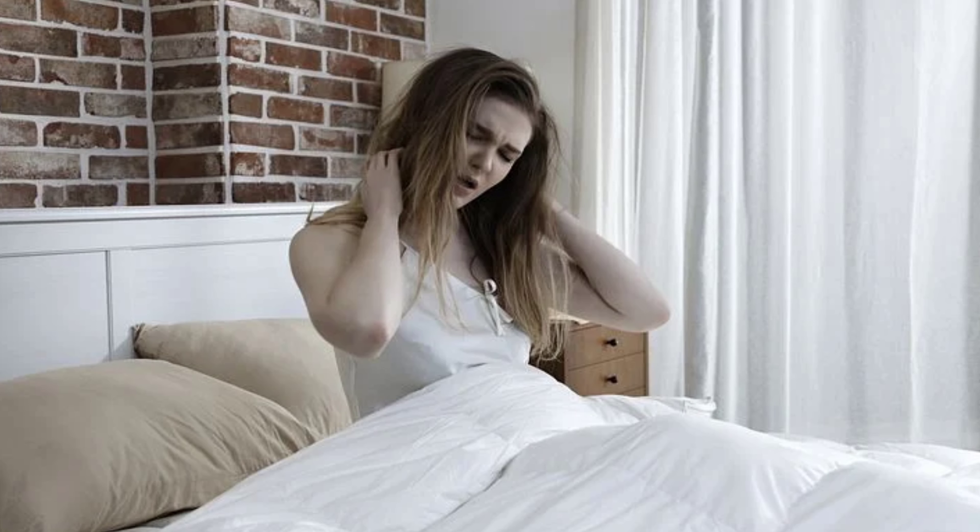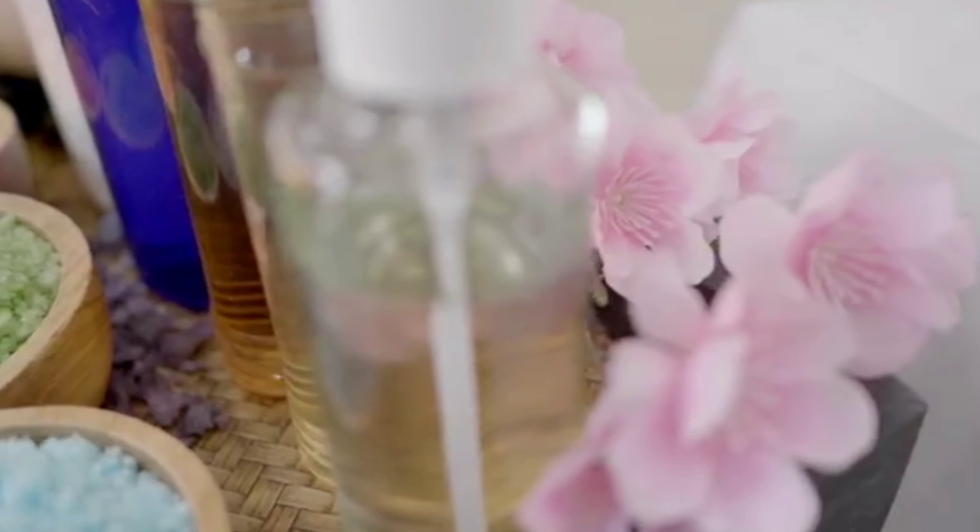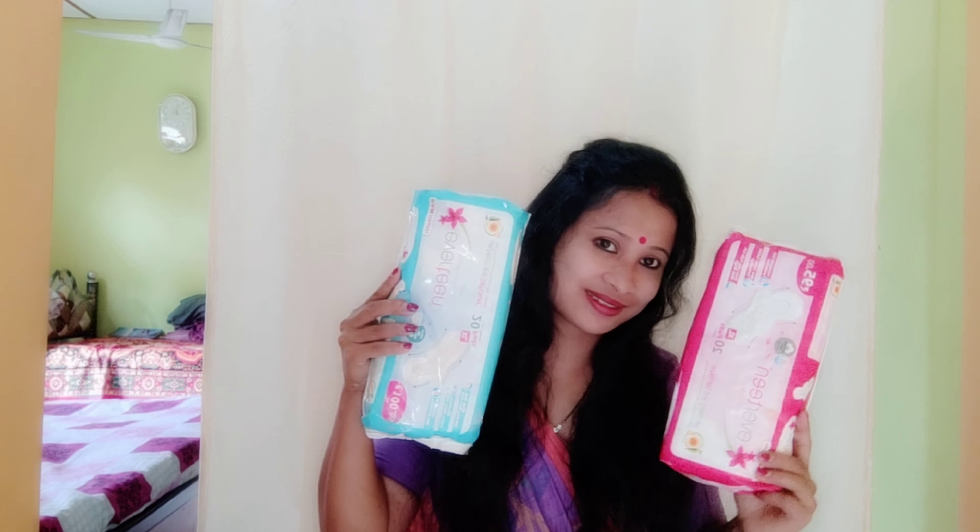I have a lot of products that I want to share. Look at this pink color and blue color — if you don't have any infection, allergy, or irritation, you can use this product.